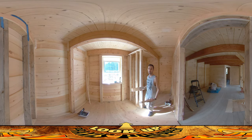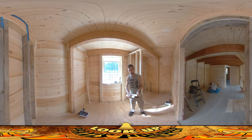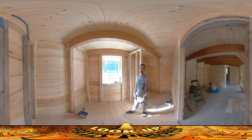Wherever possible I'm trying to use scrap. I'm not using scrap anywhere it would diminish the structure or strength of anything, but in places where it makes sense — like here, there's a little nailer that needs to go up against this wall — I'm using scrap wherever possible. It's saving me two-by-fours, and really that's something I'd be doing anyway because it also saves money, but it's extra critical right now because I just don't have those two-by-fours.